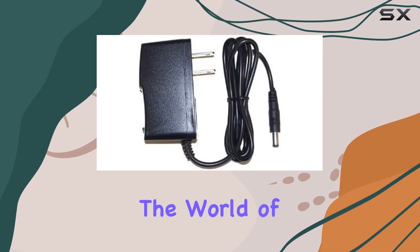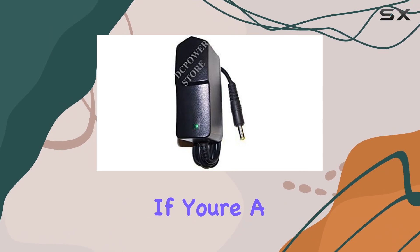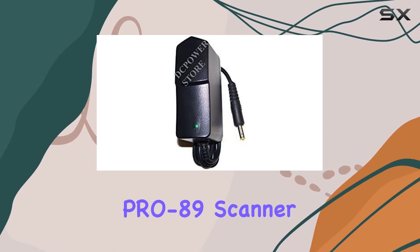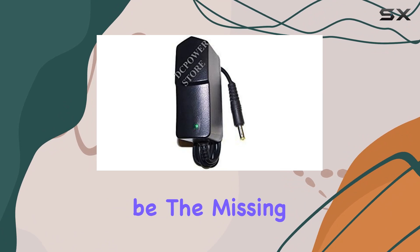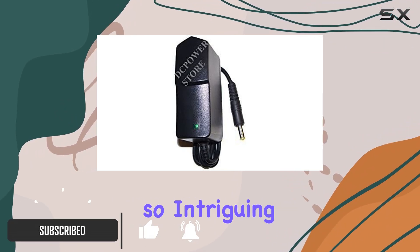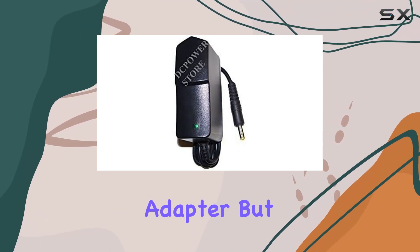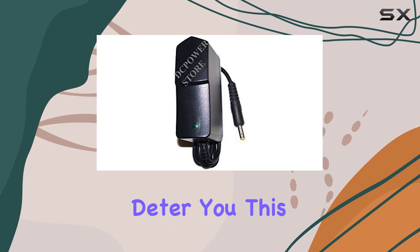Today we're diving into the world of scanner accessories with the Power 9V charger adapter. If you're a proud owner of the Radio Shack Pro 89 scanner, this might just be the missing piece in your setup. Let's unpack what makes this charger so intriguing. First off, compatibility — it's a non-OEM adapter, but don't let that deter you.